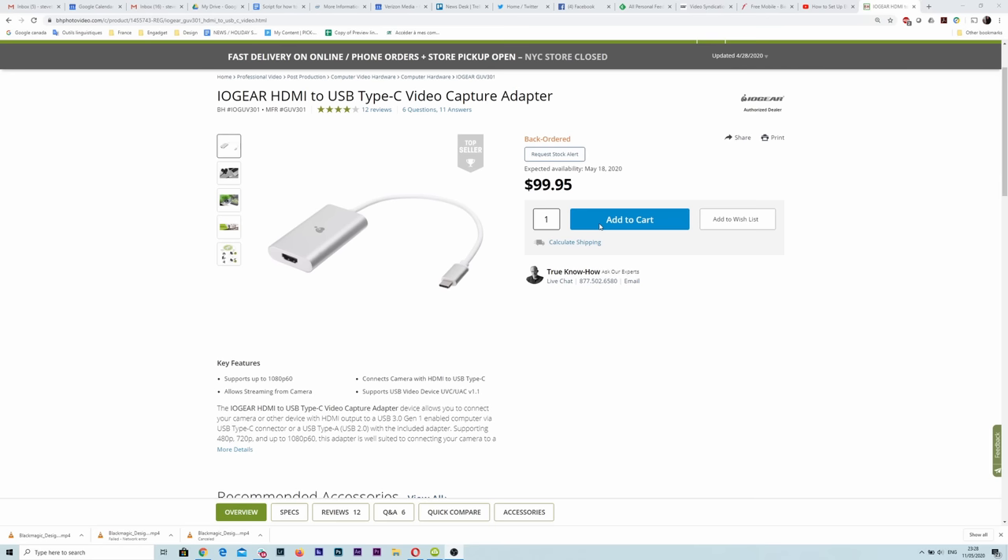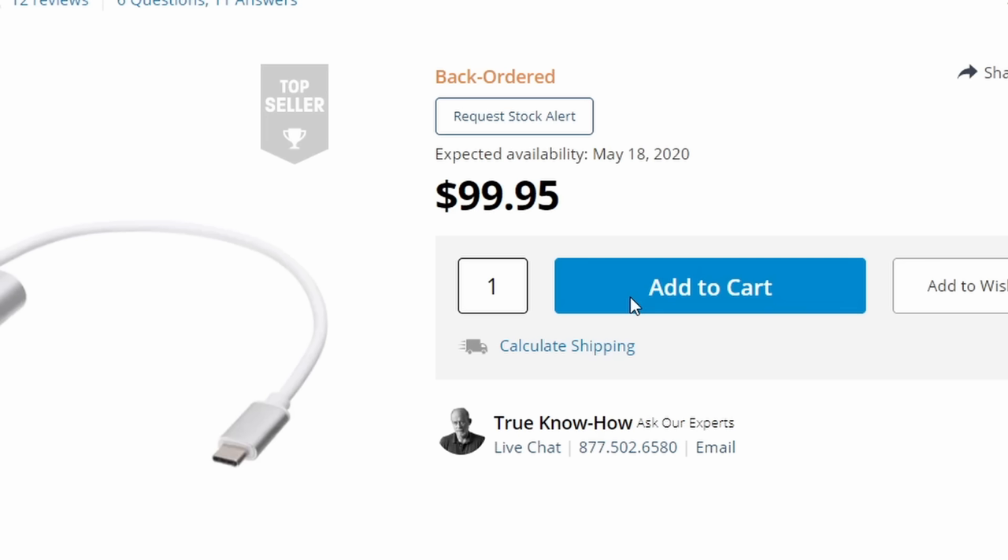The challenge is that, just like webcams, USB capture devices are pretty hard to find right now.